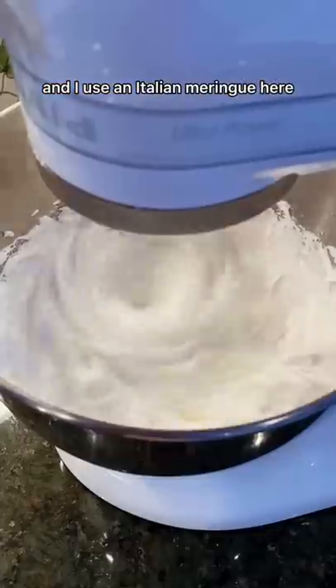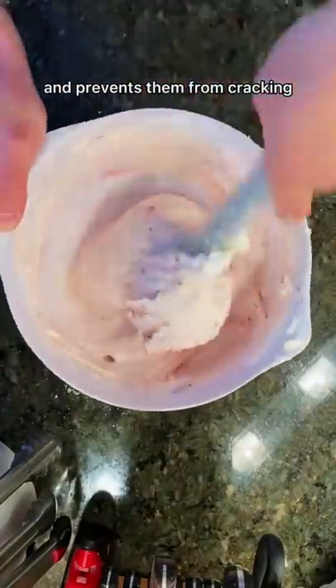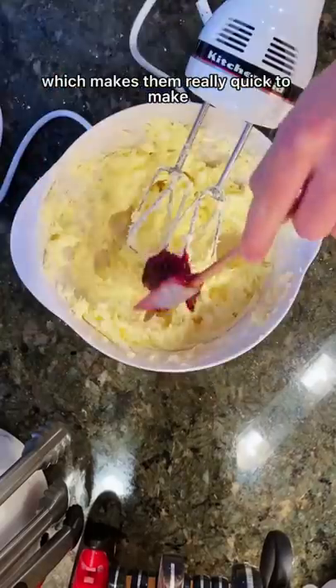I use an Italian meringue here because it makes the macarons the most stable and prevents them from cracking or getting deformities in the oven. And I freehand my macarons, which makes them really quick to make.